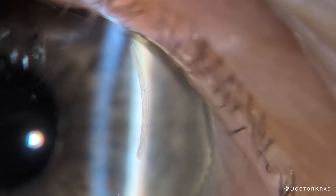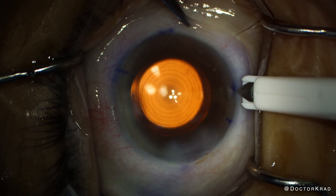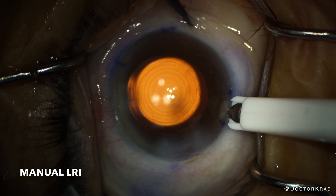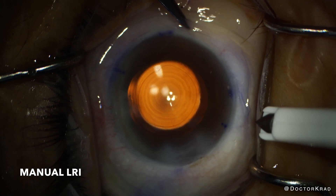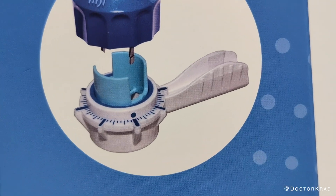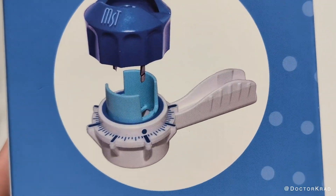Laser is prettier, precisely arcuate or curved, but also much more expensive. Manual LRIs work too, are much cheaper, but definitely not as pretty or precise. A new device by MST called the ARC Duo attempts to bridge that gap.